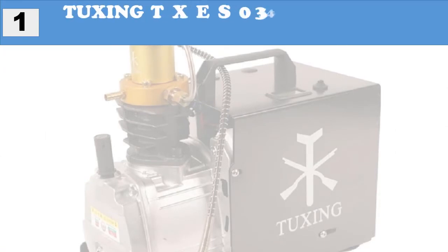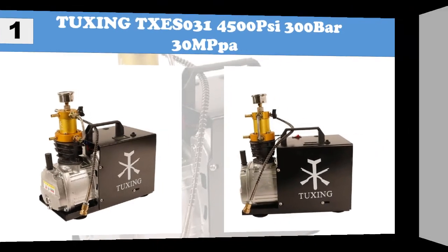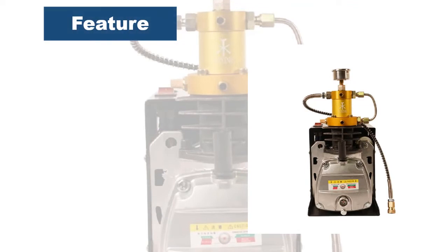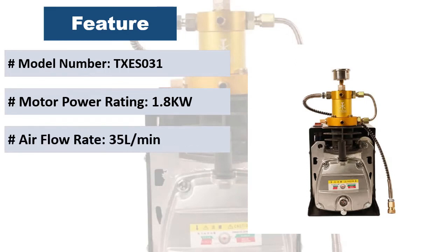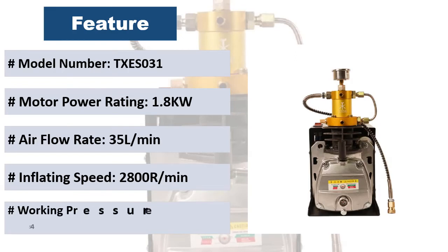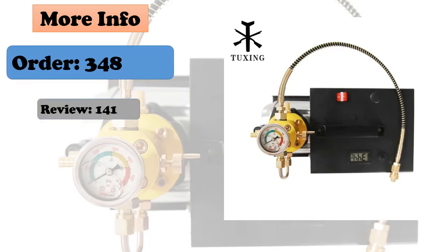At number one: Tuxing TXES031, 4500 PSI, 300 bar, 30 MPa. The TXES031 has built-in overload protection for your safety and to protect the motor. It can be used for diving, hunting, fire fighting, paintball, leakage detection, pressure type testing, automobile air impermeability testing, and pressure proof testing.